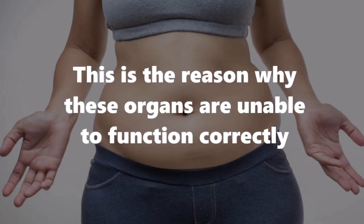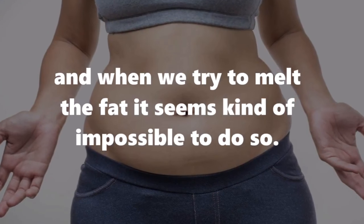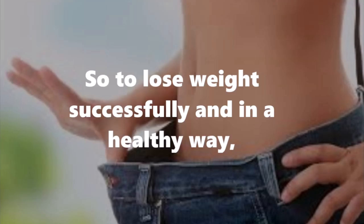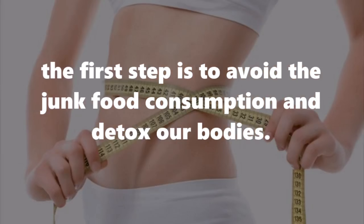This is the reason why these organs are unable to function correctly, and when we try to melt the fat it seems kind of impossible to do so. So to lose weight successfully and in a healthy way, the first step is to avoid junk food consumption and detox our bodies.